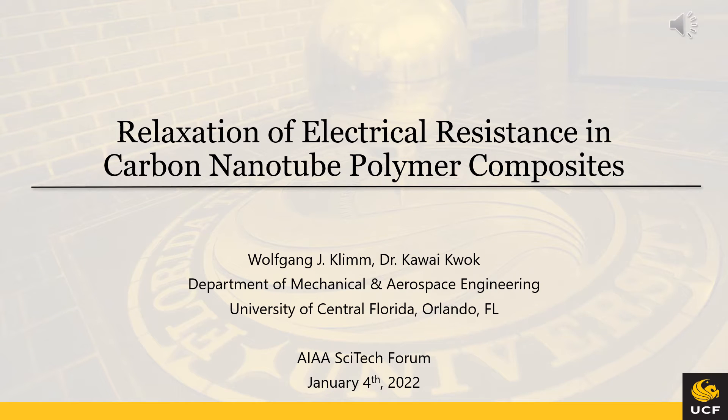Hello and welcome to my presentation titled Relaxation of Electrical Resistance in Carbon Nanotube Polymer Composites. My name is Wolfgang Klim and I am a doctoral student with Dr. Kawai Kroc at the Department of Mechanical and Aerospace Engineering at the University of Central Florida.